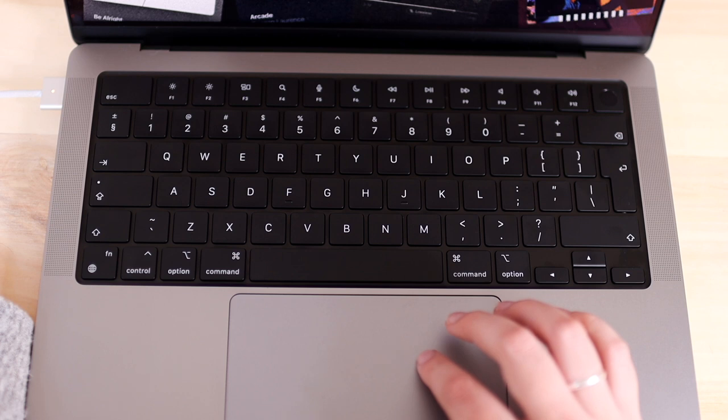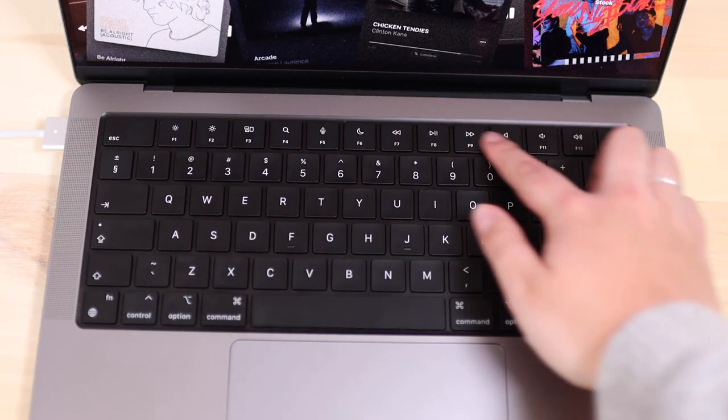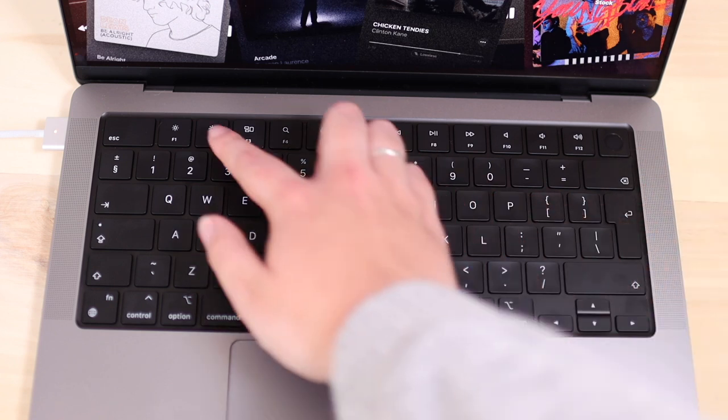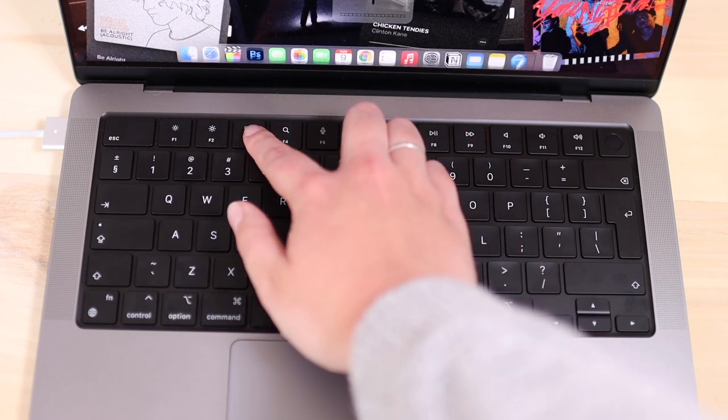There were also more design changes I wasn't expecting. The keyboard got a redesign — it now has a black panel behind it, which looks amazing, very pro. The Touch Bar was removed, and while feelings about that are mixed, I don't really mind as long as I have function keys. We now have full-height function keys that aren't shorter than the rest, and they look amazing.